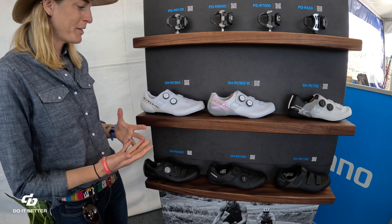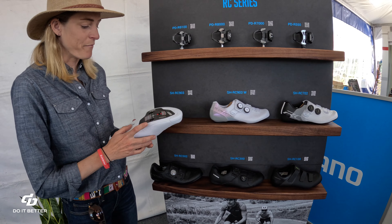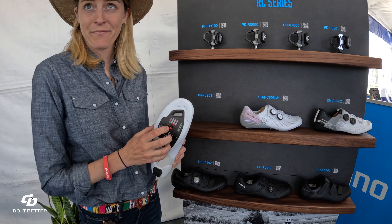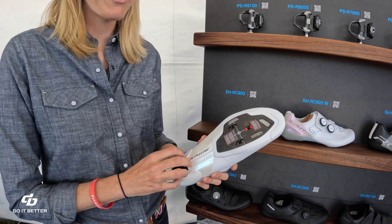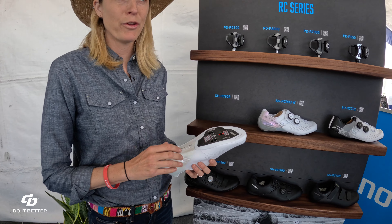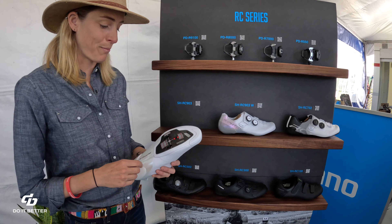As road cyclists and road racers, one of the biggest features is power transfer. So it's a full carbon sole — super stiff, full carbon all the way through — which makes it nice and stiff. On all those accelerations and sprints, you're going to have that power transfer straight to the pedals and the bike.